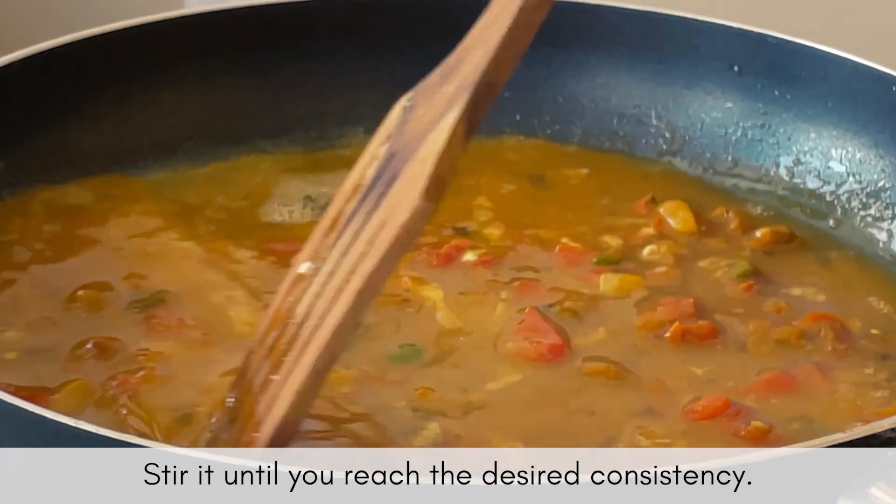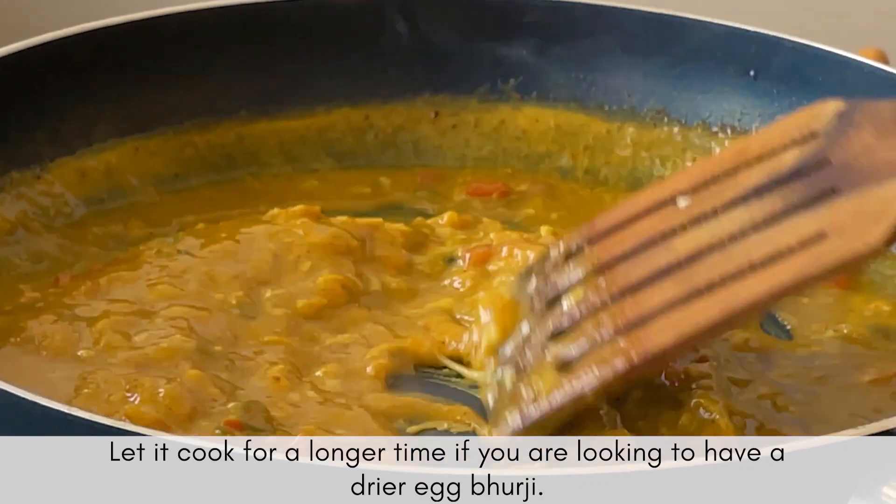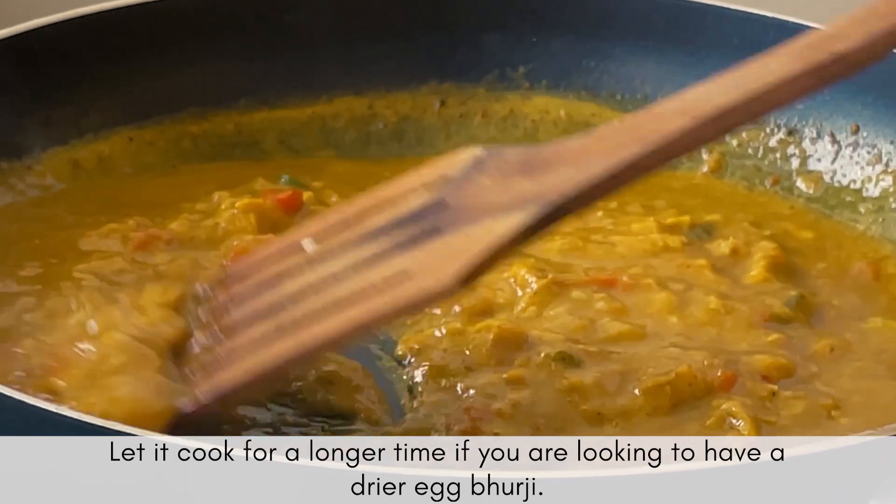Continue cooking your eggs until you reach the desired consistency. Cook them for a longer time if you want a drier egg bhurji.